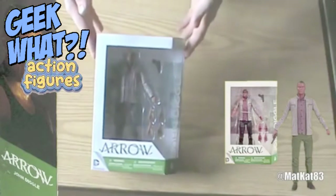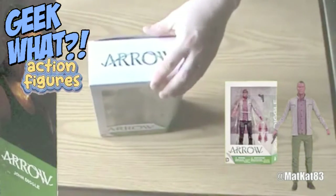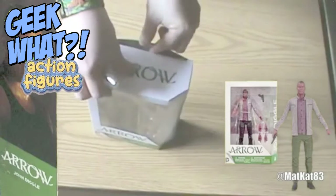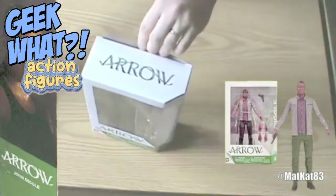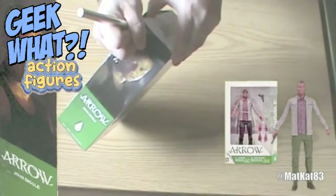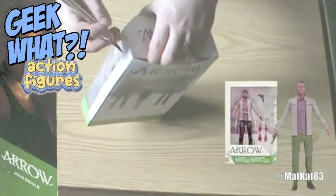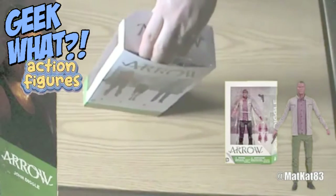Okay, so I'm just going to open this up. Let me get out my exacto knife — we're going to cut this up. There's some more tape here. Like I said, this is an older action figure, I know that, and you've probably seen a bunch of stuff online, but I haven't had this one.